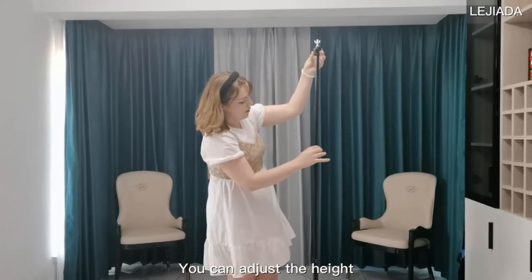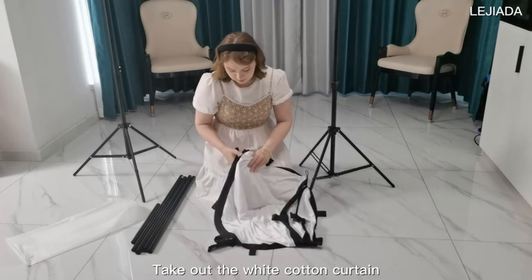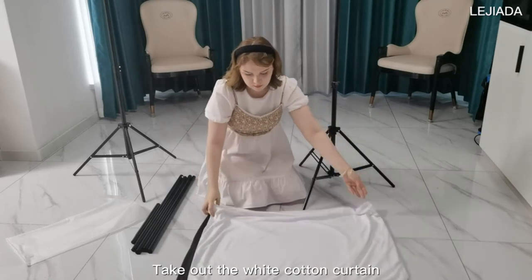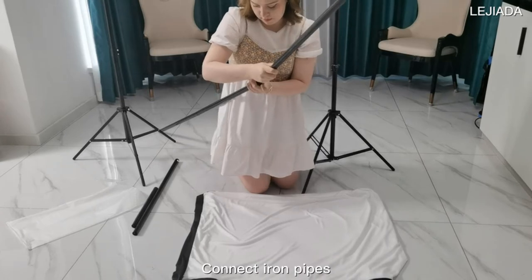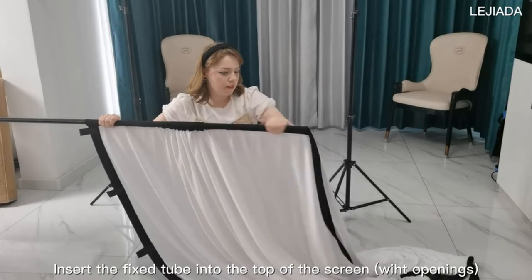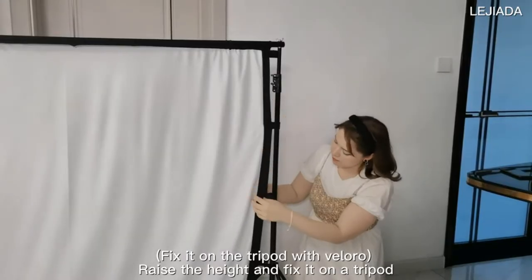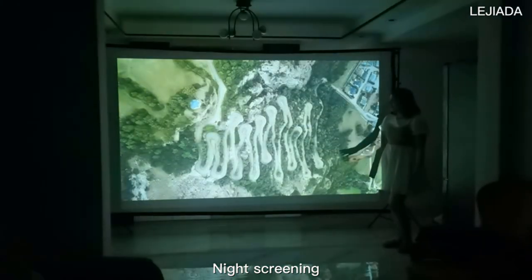The movie projector screen with stand is perfect for outdoor home theater, camping, and more. At 6.95 pounds, you only need one hand to lift and carry it anywhere to start your movie journey. This outdoor projector screen comes with a foldable stand that can be easily assembled and disassembled without any tools — just unfold the stand and the elastic cord inside connects everything automatically.